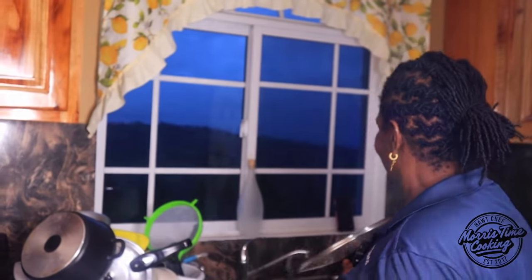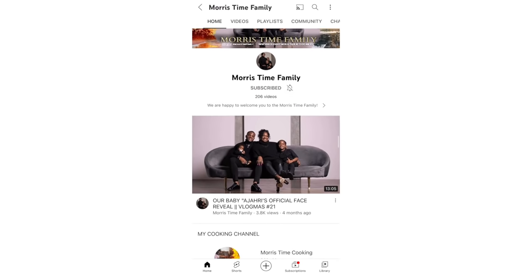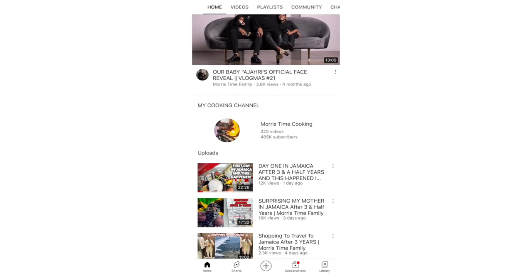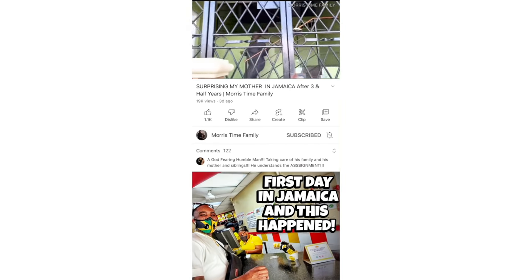Remember to subscribe to Morris Time Cooking! Yes, and you will all enjoy it with us on the journey. Leave a comment below — there you go, mommy in the kitchen, Morris Time. To all my existing and new subscribers, I just want to give you a heads up that I do have a family channel called Morris Time Family. If that's something you're interested in, head on over there and hit subscribe.